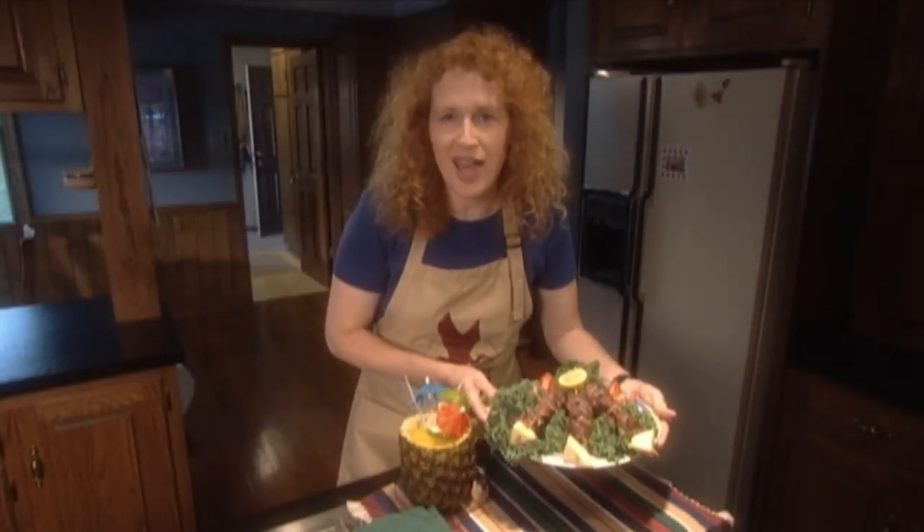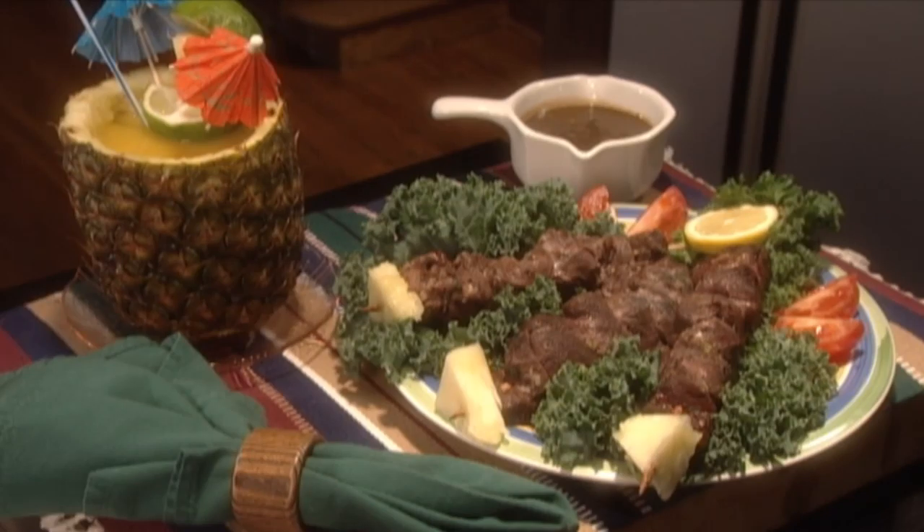Your whole family will count the days until goose season when they know they can look forward to Caribbean Snow Goose.